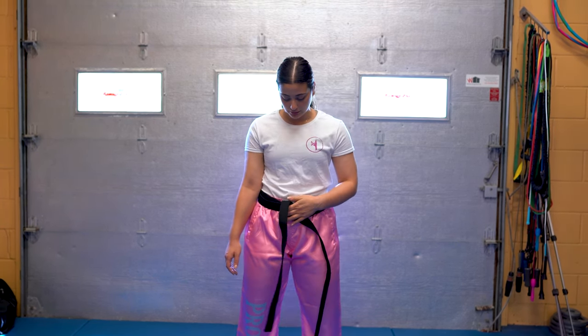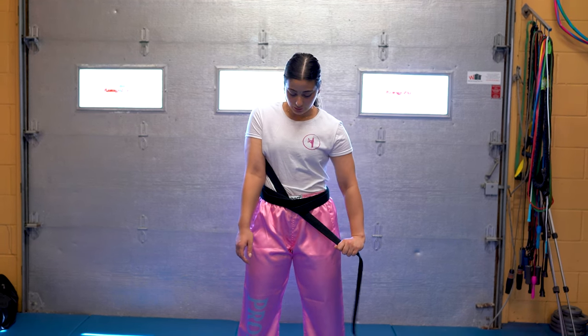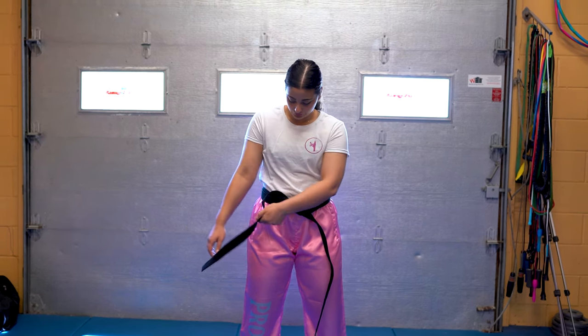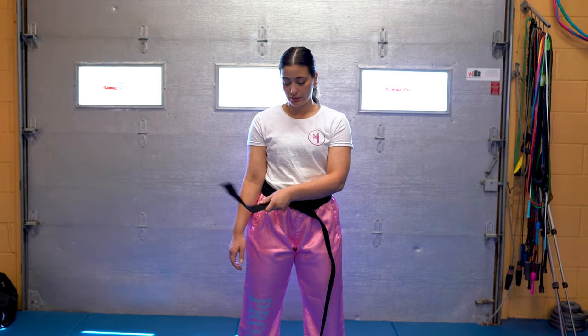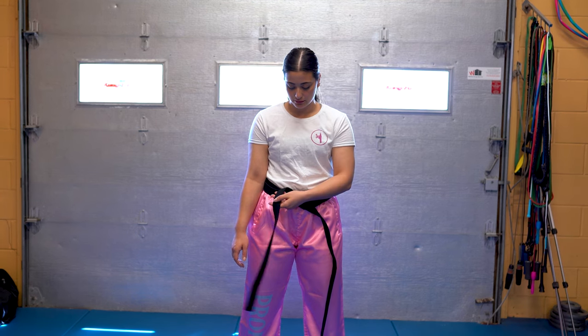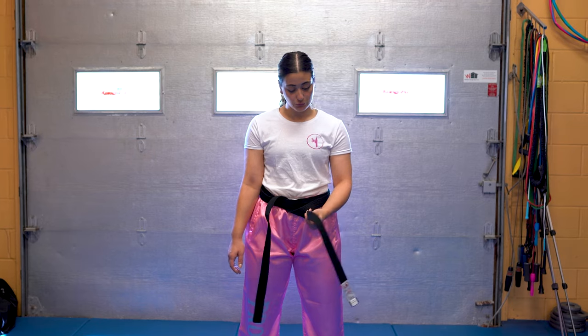From here, you can adjust, and if you need to make it tighter, clamp that down and pull. From here, you want this top piece hanging down like this. You don't want it twisted either side. Take the bottom one and flip it over.